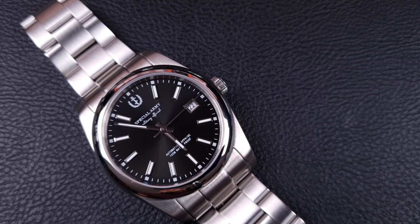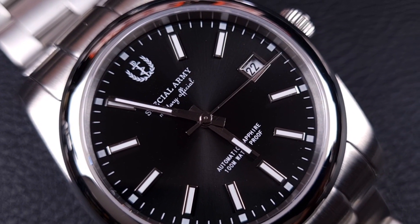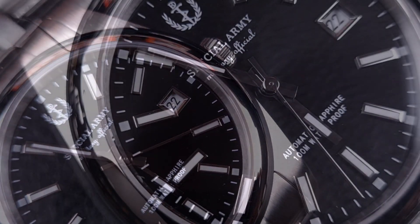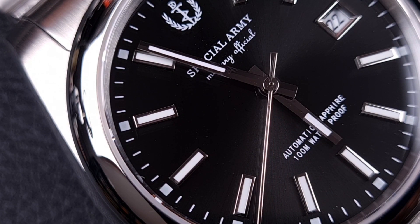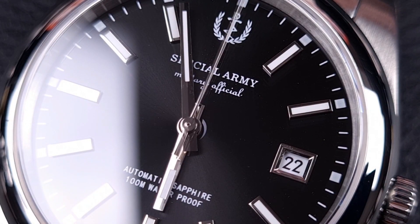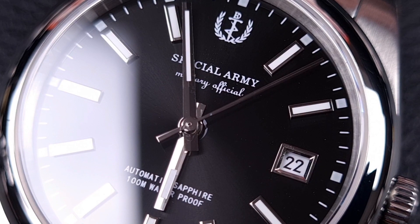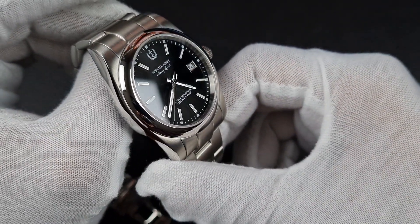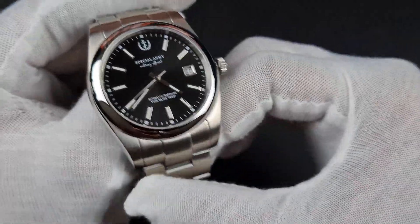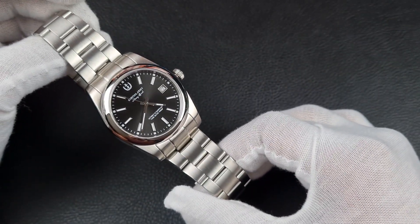The dial is a mixture of applied and printed features. You've got the Special Army logo just below 12 o'clock, 'Special Army' across the top, and 'Military Official' below — in white, blending in nicely. Just above the six you've got 'Automatic Sapphire' and the water resistance rating. There's a printed chapter ring with square markers at five-minute intervals. The baton applied indices have polished frames with loom in the centre. The date is central to the aperture. The handset is a slightly chamfered baton style, the seconds hand is polished, and the watch has really good hand-to-dial proportions. The flat sapphire crystal sits very flush with no obvious AR coating, so you don't get that blue hue over this black dial — it's a sunburst black giving a jet-black appearance.